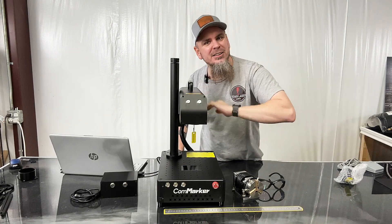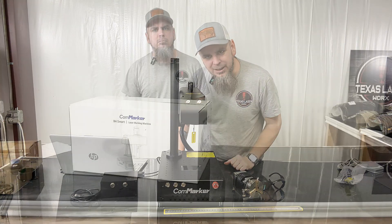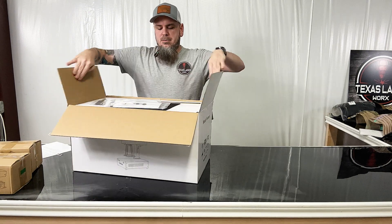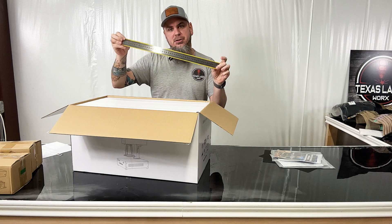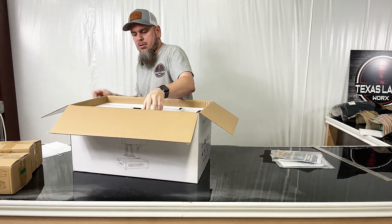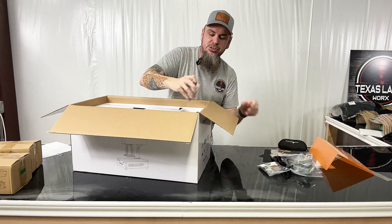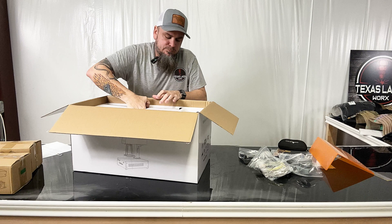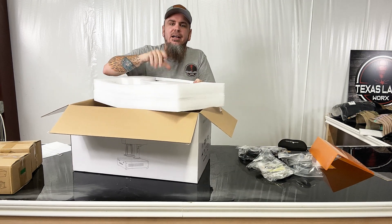Let me rewind a little bit and show you how I put this together — there's not much to it, but just in case you're wondering what's involved. Let's get this unboxed and set up. Of course we've got our manuals, a nice ruler with some good weight to it, all our wires, some sample stuff, lenses, cables — this unit is heavy, let me get it out of the packaging.